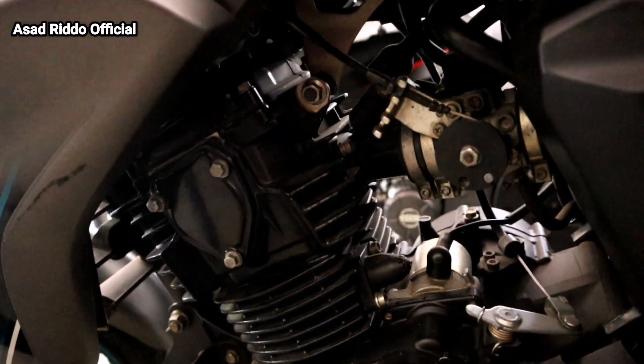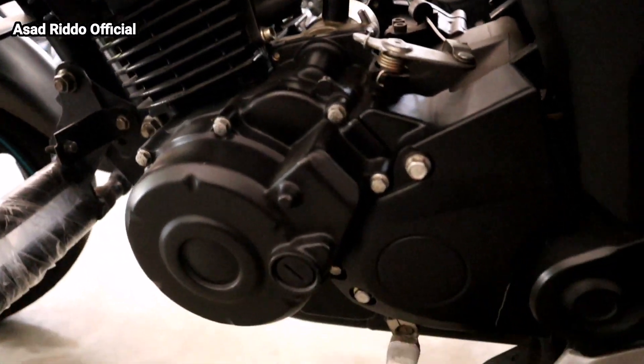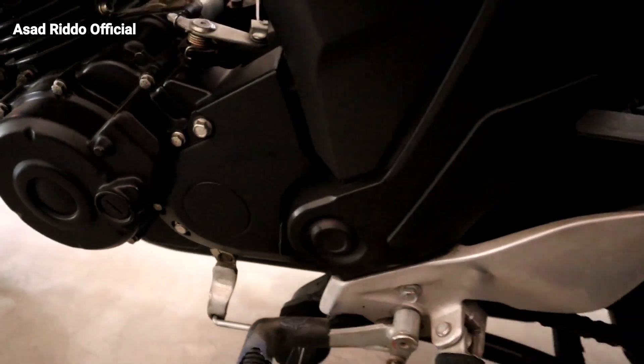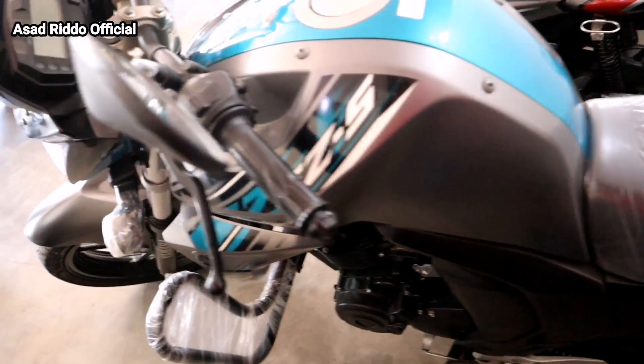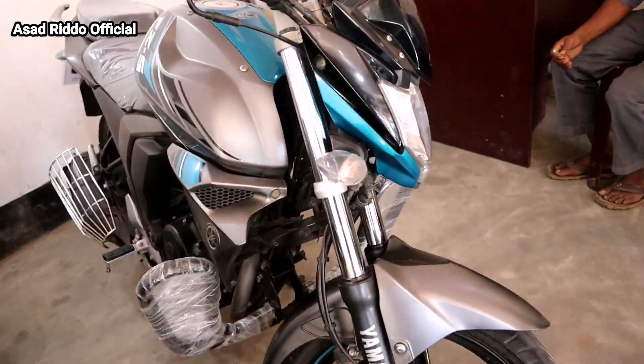I will see the engine. Look at the engine. The engine is a little bit different. We will see the side panel.